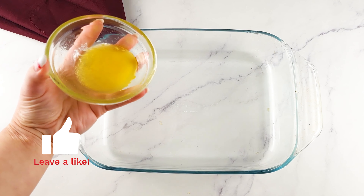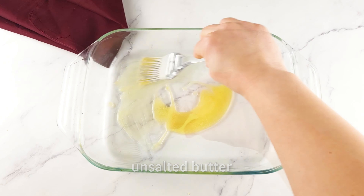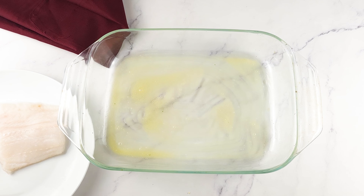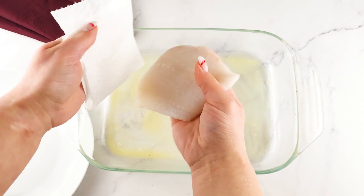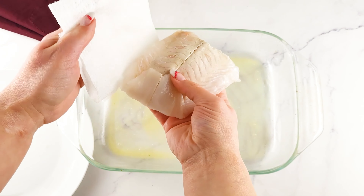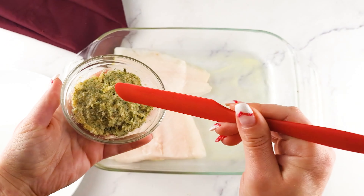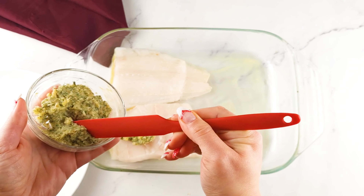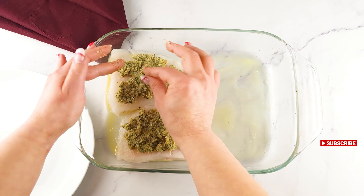Grease an oven-proof dish with butter or olive oil, or you can use cooking spray if you prefer. I'm using cod fillets today as it's a great choice for this recipe. It has a mild and delicate flavor that goes well with the cheese and crunchy crust. Pat the cod fillets dry with some paper towel and place them in a single layer on the prepared baking dish. Spoon the walnut mixture evenly on top of each fillet, pressing gently. You can use a spatula or your hands — I use mine as it's much easier. You want to cover the entire surface of the fish with the crust.